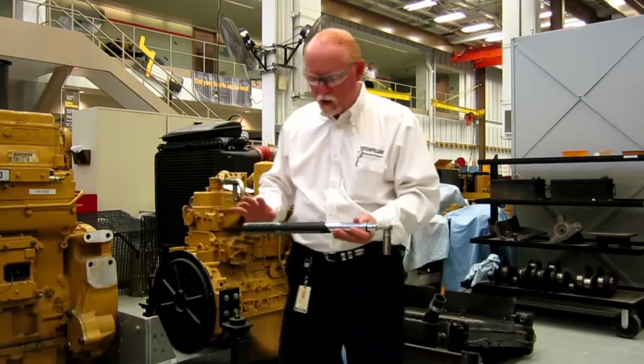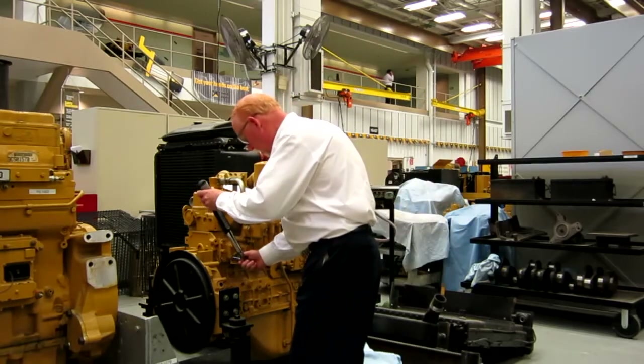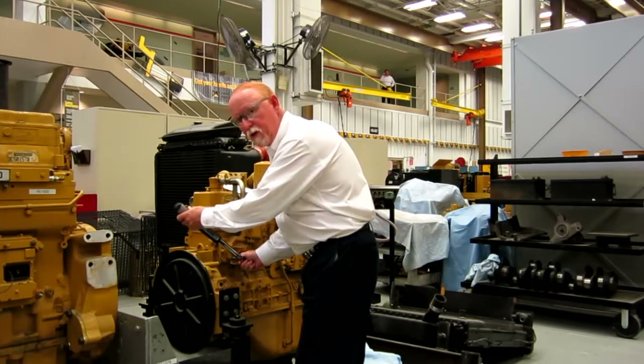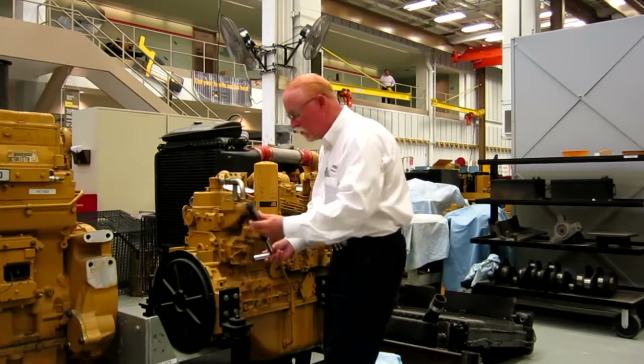Once you get that all set — this one's set on 80 pounds and 185 degrees — take your wrench, put it on, bring it down until it gets to the point where it buzzes. You can feel it buzz, and it flashes, and it beeps to let you know. Three different ways that you know you're at 80, and then you're done.